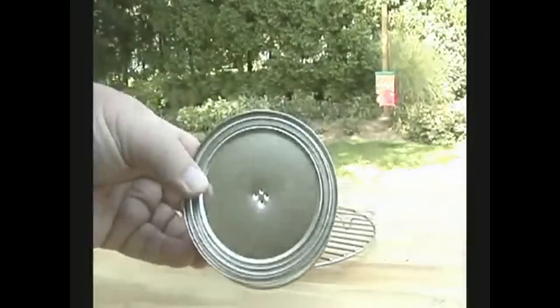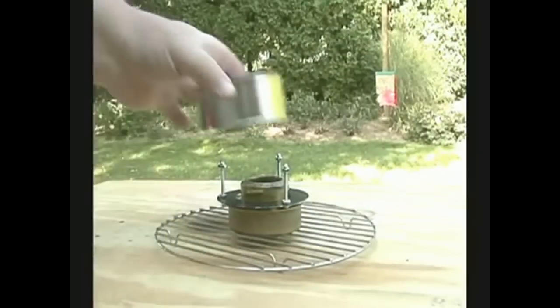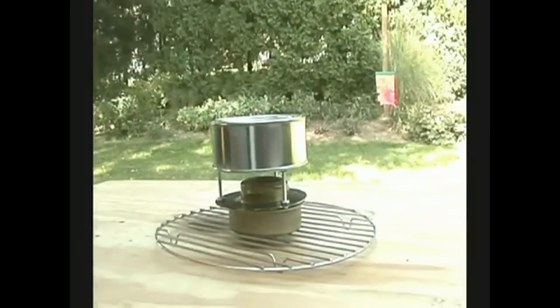Okay, good and sealed. And I'll put it on top of the trangea. Let's see what happens.